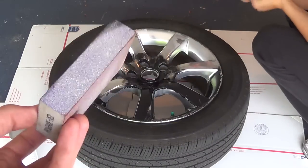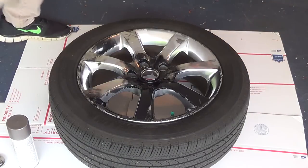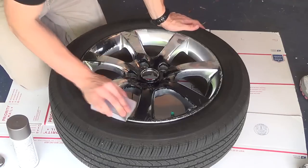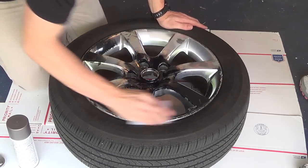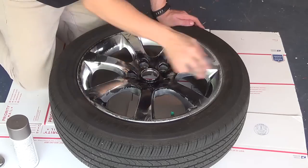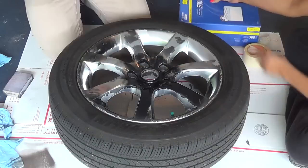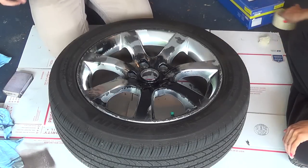First, since there are a lot of scuff marks, we're going to use a little sanding block and sand off some of these scrape marks as best we can. We'll probably still have a little bit of texture after, but it should help.